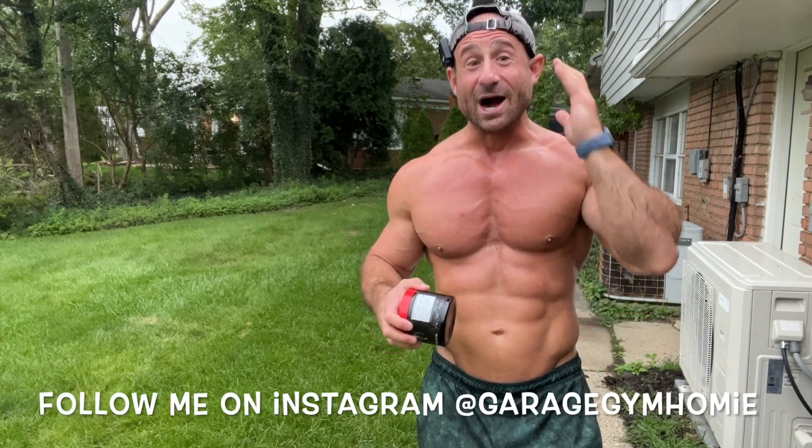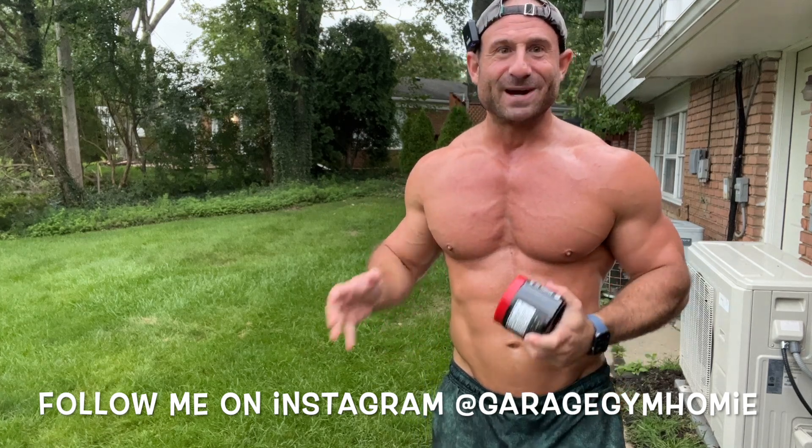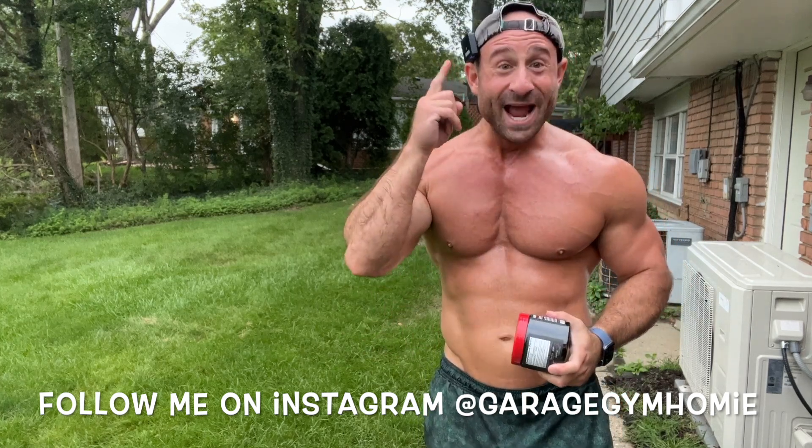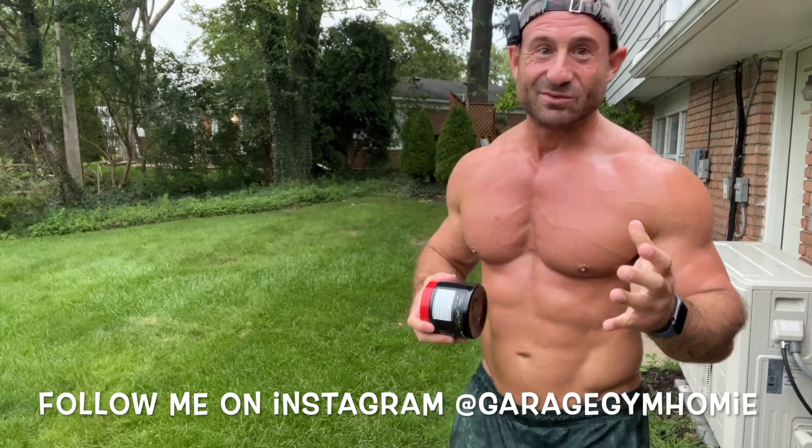I want to share something with you and connect with you so you know how crazy my head is too. I come on here and preach about this or that, but my head is crazy too — that's why I can talk like that. Especially for addicts and alcoholics, listen how noisy my head is. This company — I have a resentment against them. I got so deep in my head resenting this company.